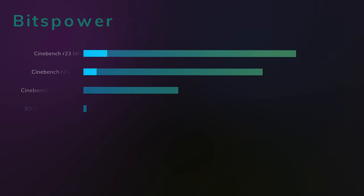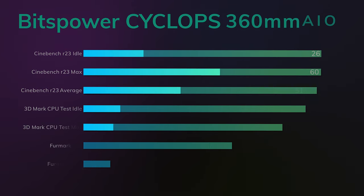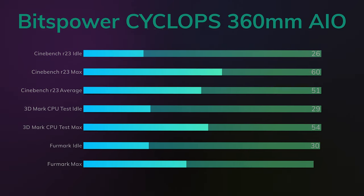Here are the performance benchmarks. I ran Cinebench R23 with PBO enabled for 10 minutes — idle was 26°C, the lowest I've seen on any AIO so far, and the max was 60°C. This beat the Pure Loop from Be Quiet hands down. The 3DMark CPU test showed an idle of 29°C and a max of 54°C — just amazing.